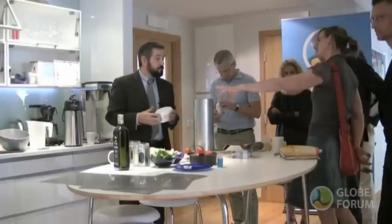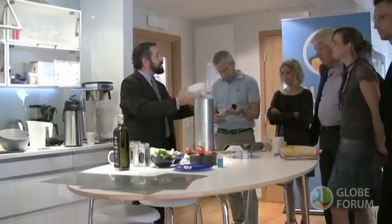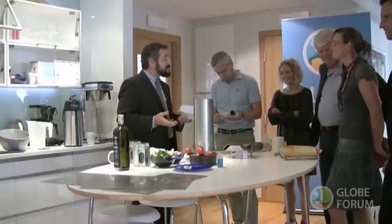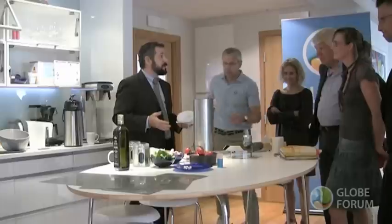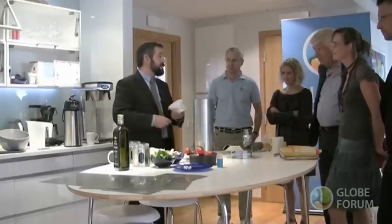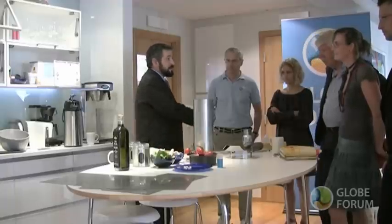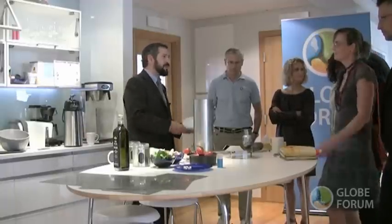Does it need to be dry? Excellent question. It does need to be dry. Up to 30% humidity is okay. Beyond 30% humidity, about half your energy is going to be used to get rid of the water. So you can either use the energy to make food and electricity or whatever, or you can use it to get rid of water. Better let it dry a little bit.